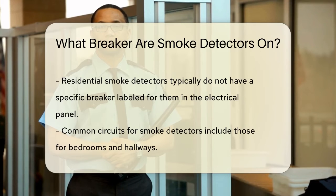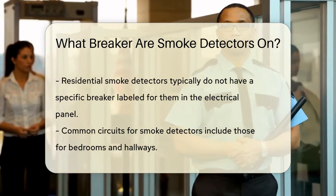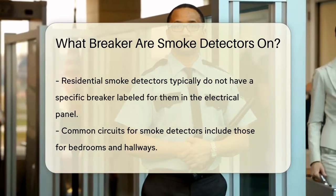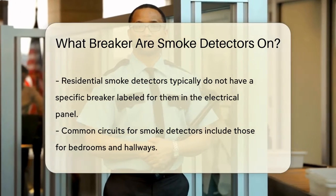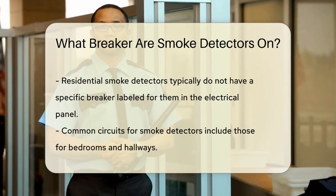When you open your electrical panel, you might not see a breaker specifically labeled 'smoke alarms' or 'central smoke alarm.' This is because residential smoke detectors are often integrated into existing circuits, such as those for bedrooms or hallways.